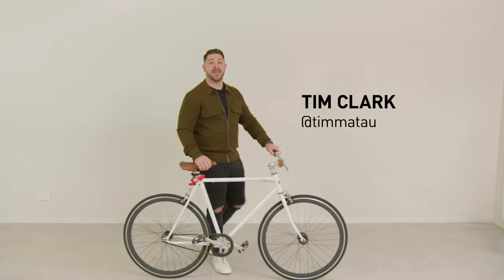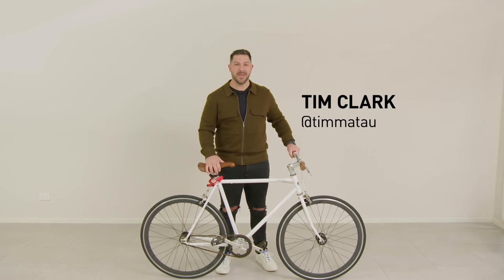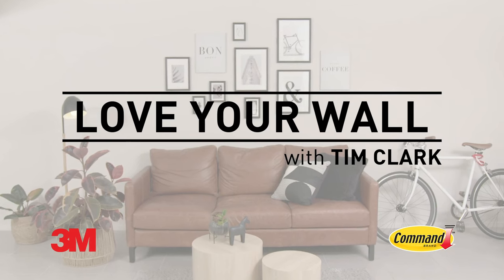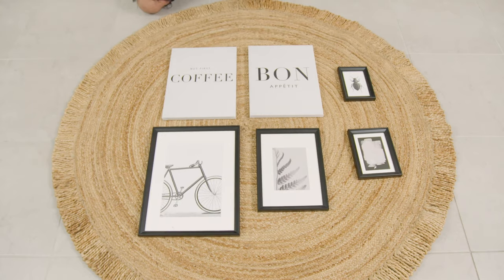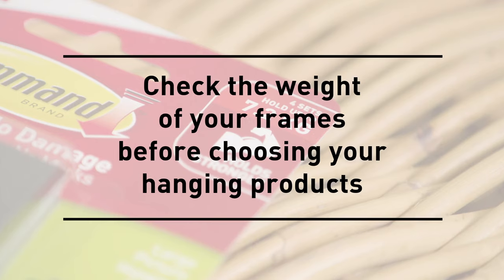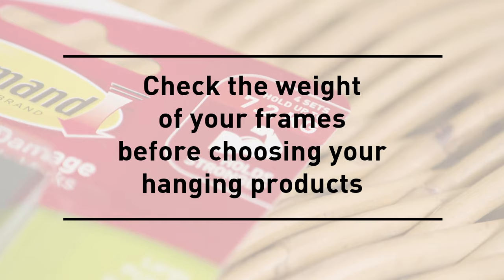Hi, I'm Tim and I'm here to show you how to create an urban vibe so you can love your wall, hipster style. For my hipster wall, I'm going to use a range of framed pictures to create a look that I want. I'll be using the Command picture hanging strips. My tip is to make sure you check the packaging when purchasing to ensure they'll hold the weight of your wall hangings.